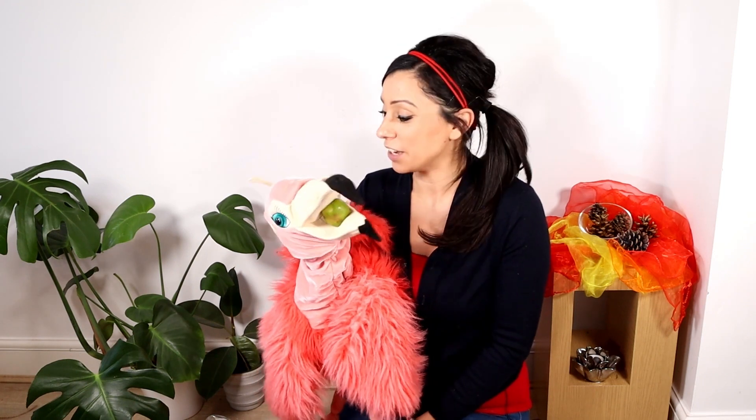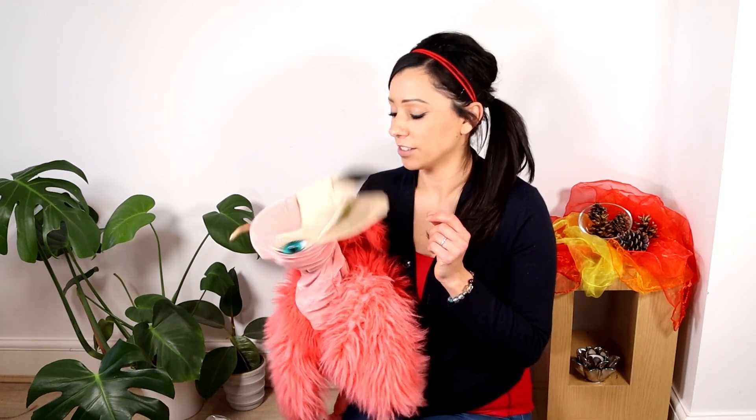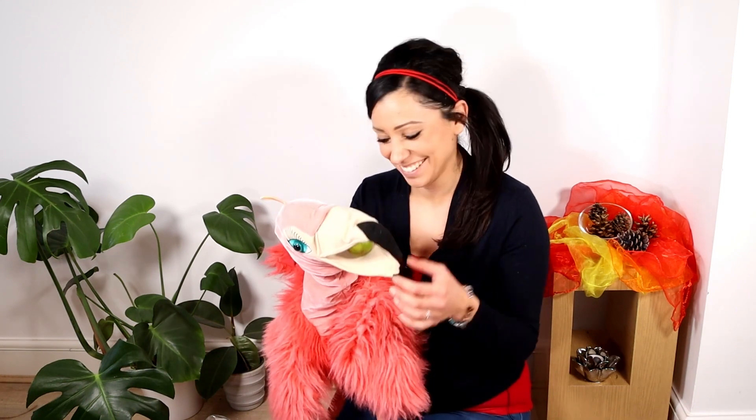Hello everybody, my name is Saran and this is Flora. She's already got the clue in her beak. Yeah, should I take it? She just wants to be funny. Shall I take it now? Come on, Flora.